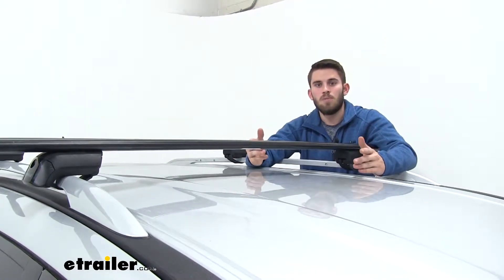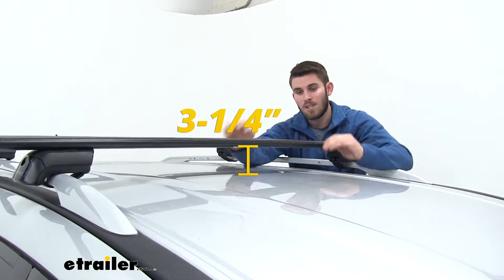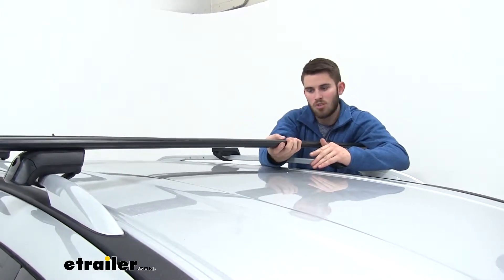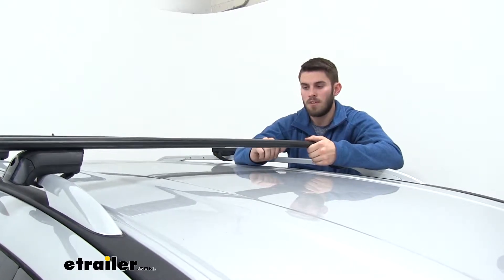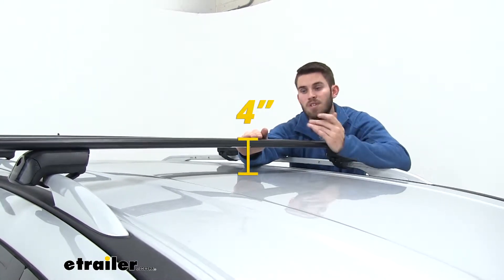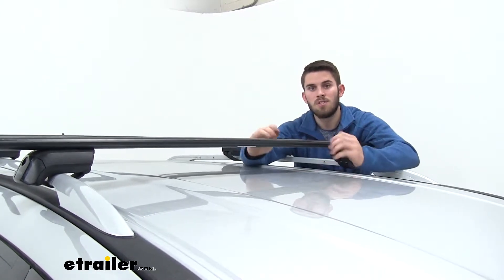Now I'll go ahead and give you some clearance measurements. From the top of our roof to the bottom of our Jetstream crossbar, that's going to be three and a quarter inches. That's plenty of space to get any clamp-on accessories or rubber-coated steel strap accessories around our Jetstream crossbar without risking ruining the finish on the top of your roof. From the top of our roof to the top of our Jetstream crossbar, that's going to be four inches exactly — something to keep in mind for any low clearance situations.